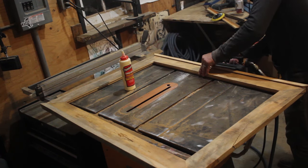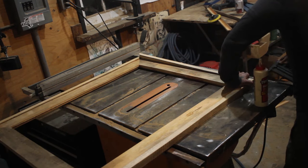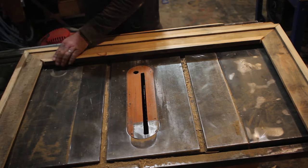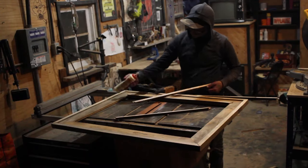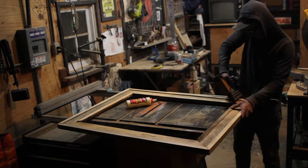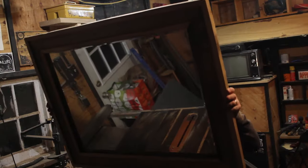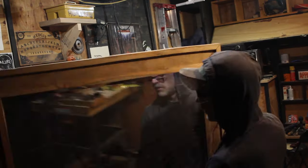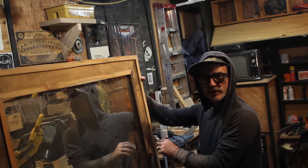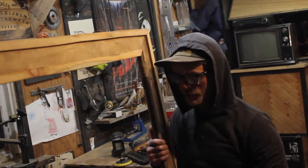Once I have my inside and outside frame pieces cut, I can move on to gluing and brad nailing all of these on. After two and a half hours of working on this project, I decided it was time to head in at 11:30 at night, which is very late for me. But before I went in, I wanted to take a second and check this thing out. So I took the mirror, placed it inside, and man was I proud.